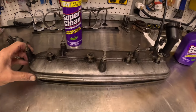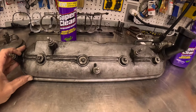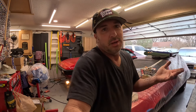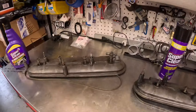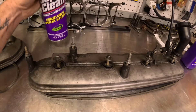These are the valve covers off my LS motor that I'm building for the DeLorean. If you've been following along, you've seen my 1981 DeLorean project — I'm putting a 5.3 LS motor in this car, and these things are just nasty. I've been putting this off for a while. I was going to put them in my parts washer, but the degreaser in there doesn't work that well. I'm really hopeful this stuff is going to be much better. I'm going to take off all these bolts and try the aerosol version first — just hose these things down and see how it does.